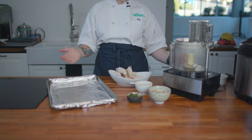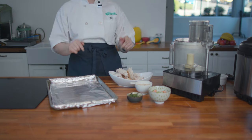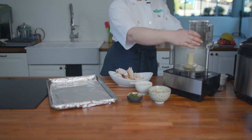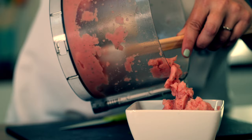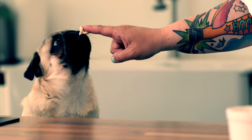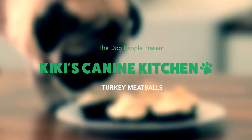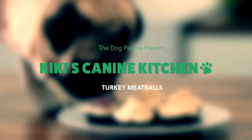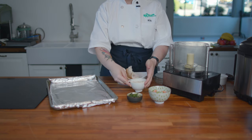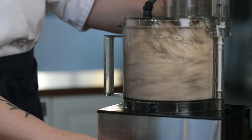Hey everyone! It's Chef Kiki from Rover.com, and today we've got the perfect recipe to use up that leftover turkey you're not quite sure what to do with. We're gonna grind up our leftover turkey with some rolled oats, frozen peas and carrots, and some parsley and sage.